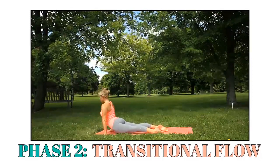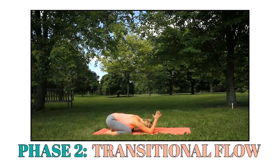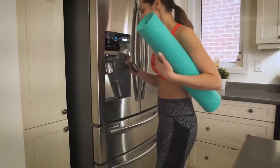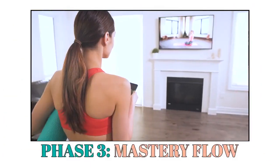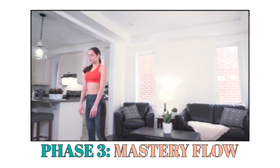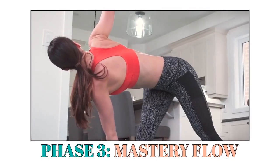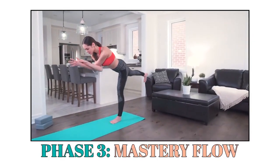You'll combine certain moves from Phase 1 into specific sequences that flood your body with mood-enhancing, feel-good energy. Then you'll transition into poses designed to tighten and tone female problem areas, resulting in a body that not only feels better but looks better too. Learning how to link poses together like this is the secret to reaping the lightning-fast rewards dynamic sequencing can deliver. And now, Phase 3 — the Mastery Flow.